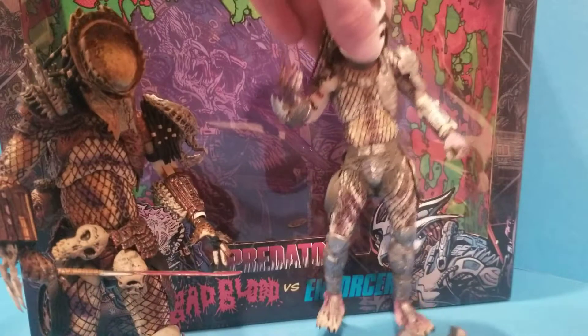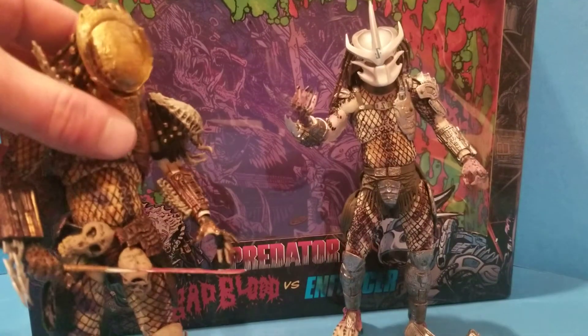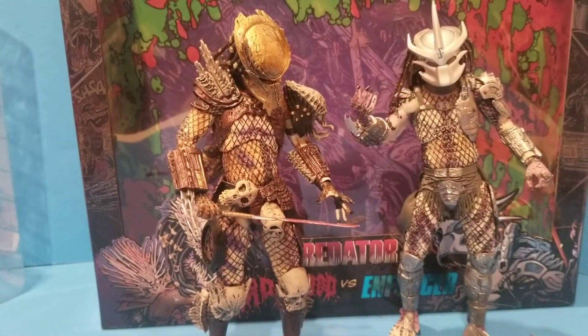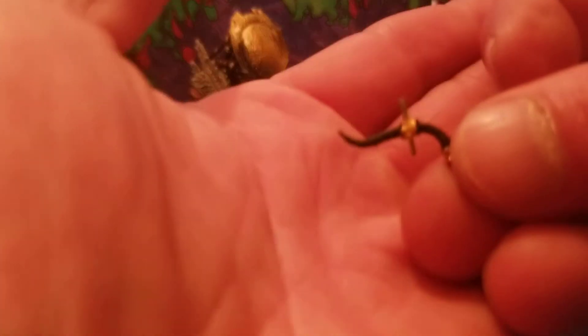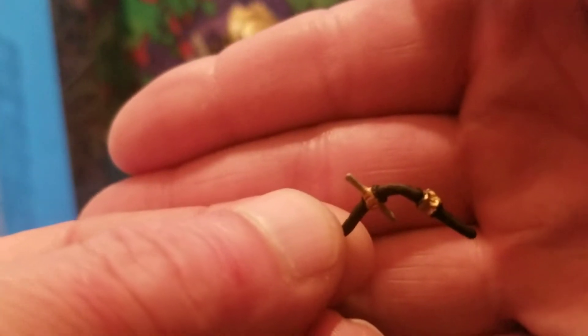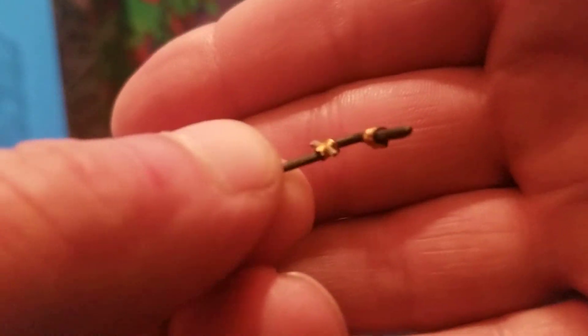As far as just having him posed, it's not like you're playing with him anyway — unless you're doing photography, which is awesome. But other than that, he comes with this too. I just want to show you every little thing. That must be something — I don't know, I never read the comic. If you could tell me, I'm sure you'll be telling me lots of things, but yeah, greatly appreciate it.